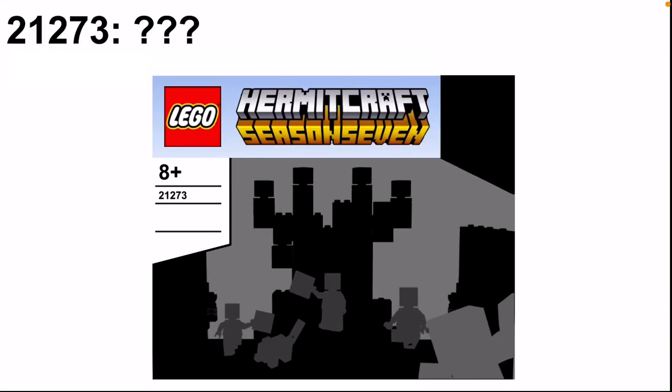Hello everyone and welcome back to another LEGO Hermitcraft video! Today I have another set for you guys based off the seventh season of Hermitcraft. This set would cost approximately $40 to $50, being the biggest set that I have designed for really anything, and I'm really happy with how it turned out.